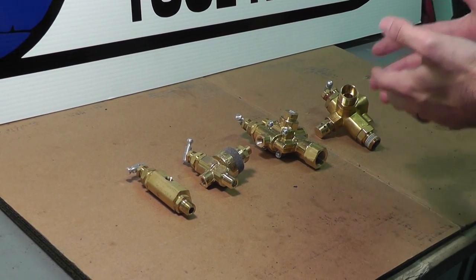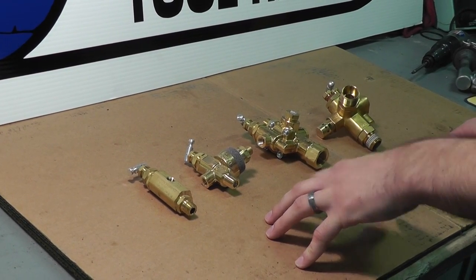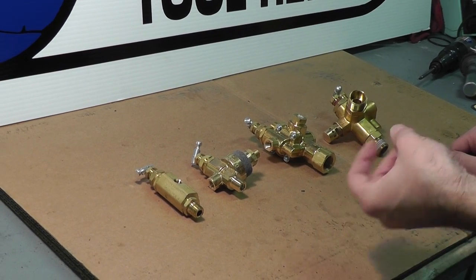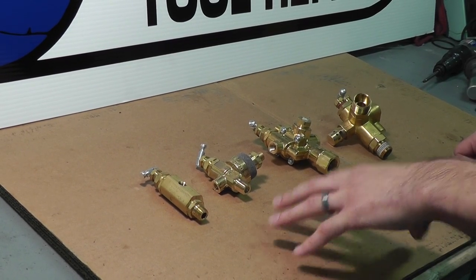For a gas powered unit you have to have a pilot on loader valve, which is in place of a pressure switch on an electric unit. Whereas the pressure switch electrically controls the cut-on and cut-off PSI of the compressor, this does the same just pneumatically.